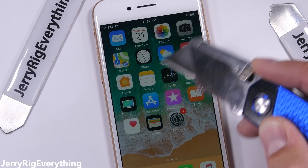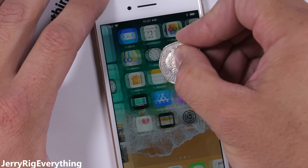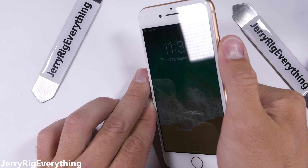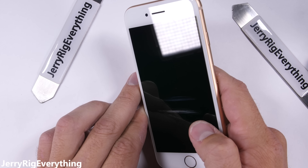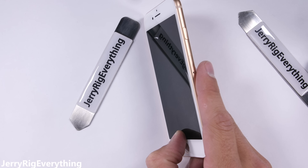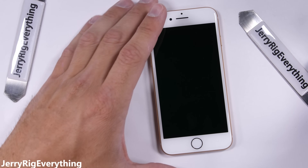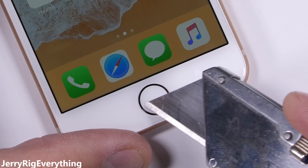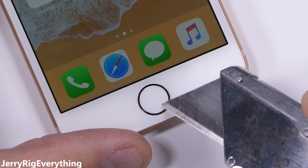Let me know in the comments if you think I should drop test a couple of these phones. Even though the screen is impervious to a razor blade, coins, and keys, I would still recommend a screen protector. Plenty of other dust, minerals, and pocket sand are harder than a level 6 and can cause micro abrasions. The home button is not affected by my razor blade, so it won't get damaged or scratched while sliding around in your pocket or purse — good for durability.